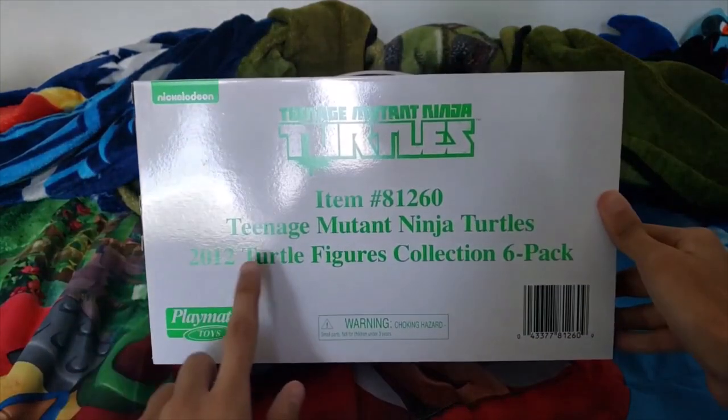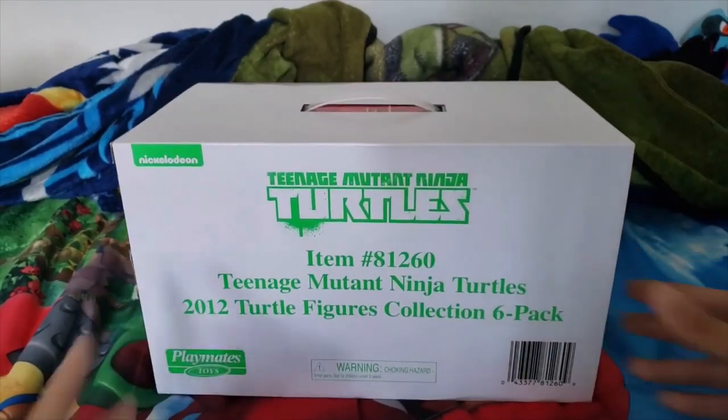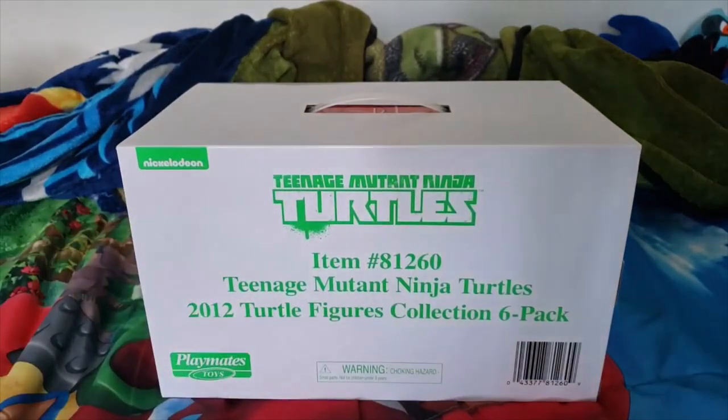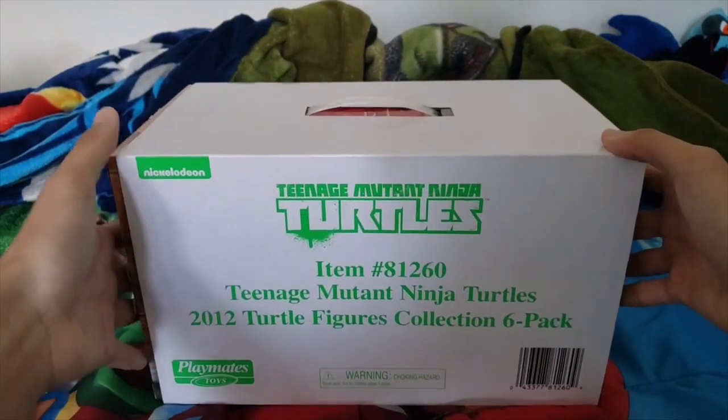As you can see, guys, it says TMNT 2012 Four Turtle Figures Six Pack Collection. Just subscribe to his channel, please support him — he's awesome for really doing this for me. Thank you so much, man. And without any further ado, let's unbox this bad boy.